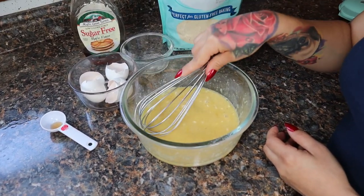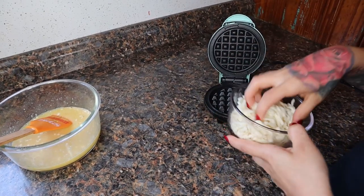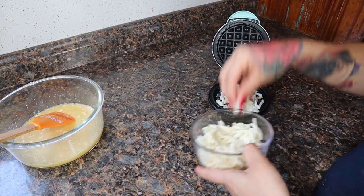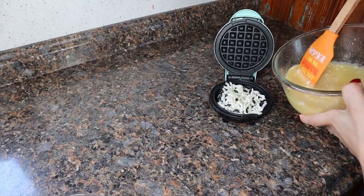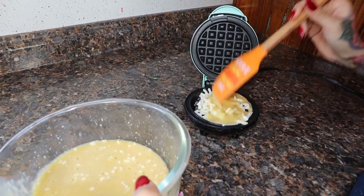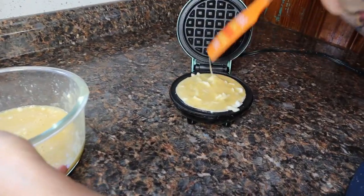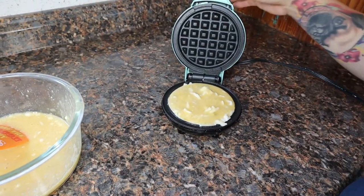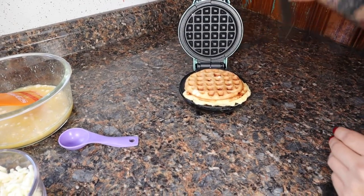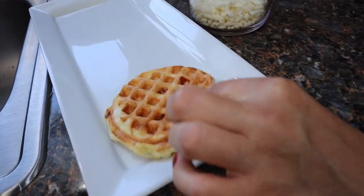Once you're done mixing, start heating your waffle maker. Once it's heated, sprinkle some mozzarella cheese at the bottom — this gives a nice crispy texture to the waffle. Then pour some of the batter on top, spread it out making sure all the edges are covered, close it, and let it cook through. Once your waffle is nice and golden brown, take it out and set it on a plate. You can see the cheese is nice and crispy at the bottom. Repeat until you're done.